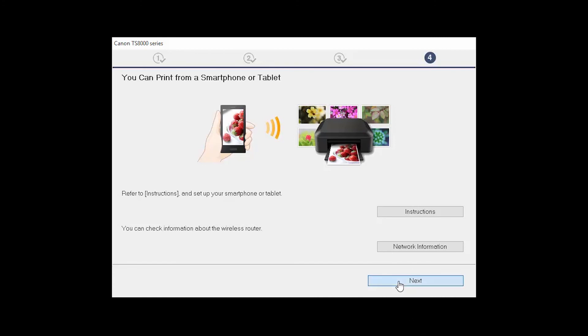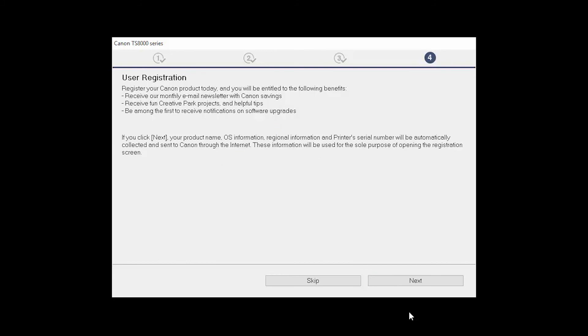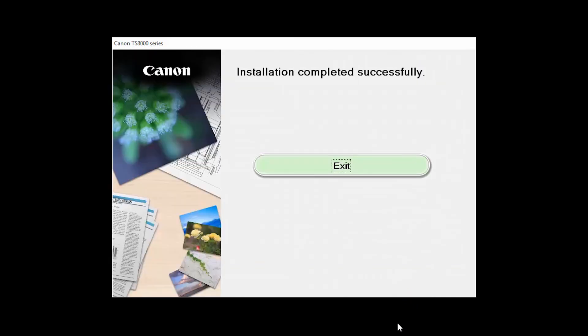Click Next. At this time, you will be prompted to register your product. If you choose to register at this time, a new window will open. After registration is complete, you can continue with the installation. When this screen appears, click Exit to complete the installation.